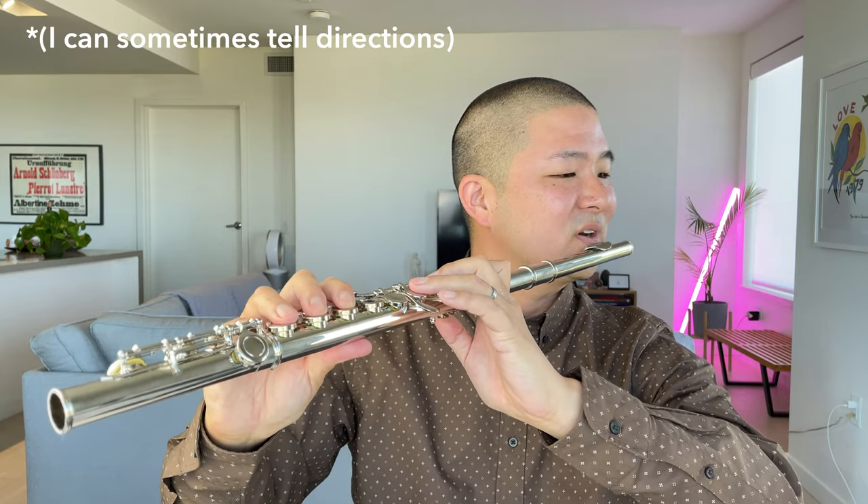Finally, lift the flute away from your body a little bit, rotate your head slightly to the left, and bring the flute to your face — not your face to the flute. When you feel comfortable with your hand position and posture, go ahead and move on to the next video in this series.